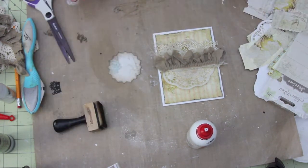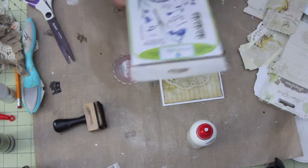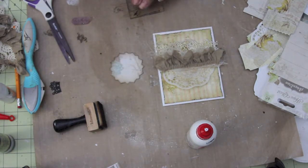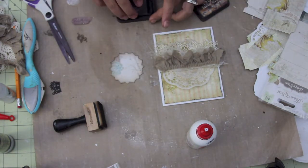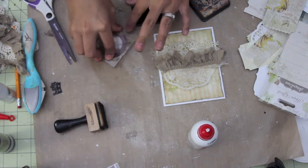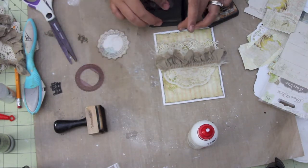I'm going to be stamping a sentiment in the middle. I inked the edges. The stamp is from Annabelle Stamps — it's the Birthday Wishes, I believe. One of my favorite stamp sets. Stamp it right in the middle there, then stamp the sentiment which says Birthday Wishes right in the center.